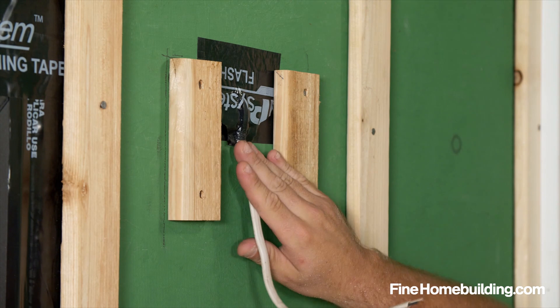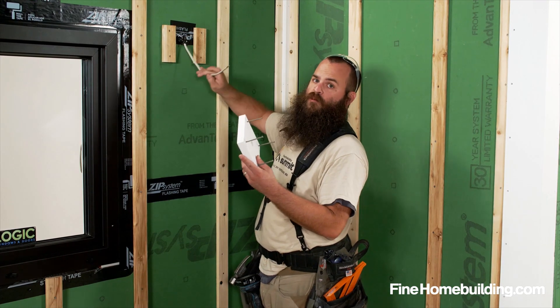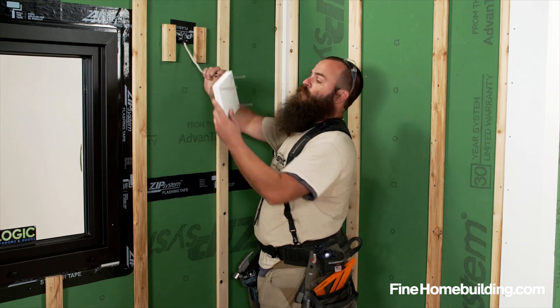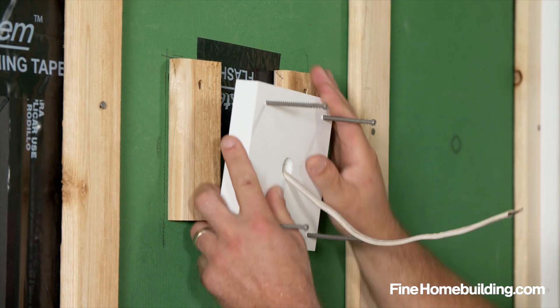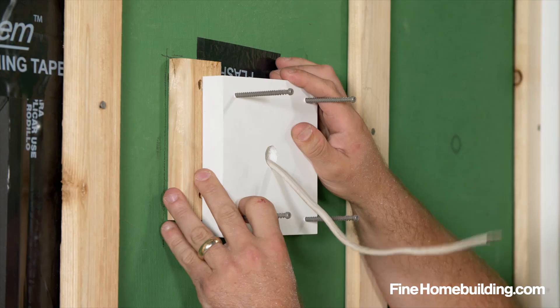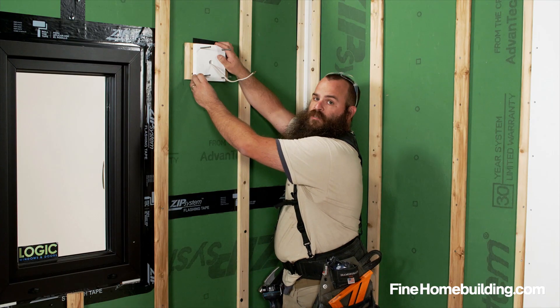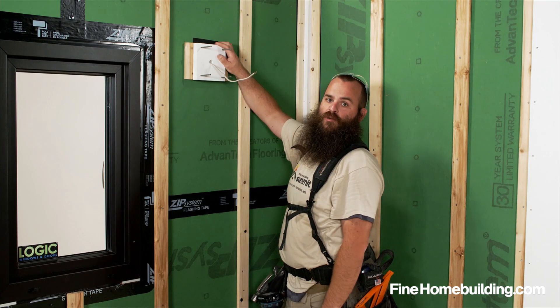One of the benefits of having this space in between the sheathing and the backside of our block is it allows us to move our block a little bit when it comes to making our install. So like this, we can move our block up and down if necessary while coursing out our siding to make sure that our lines of our siding align with our block for a clean presentation.